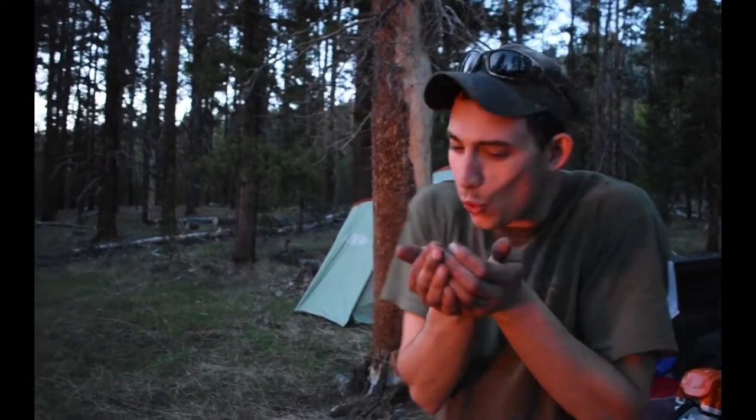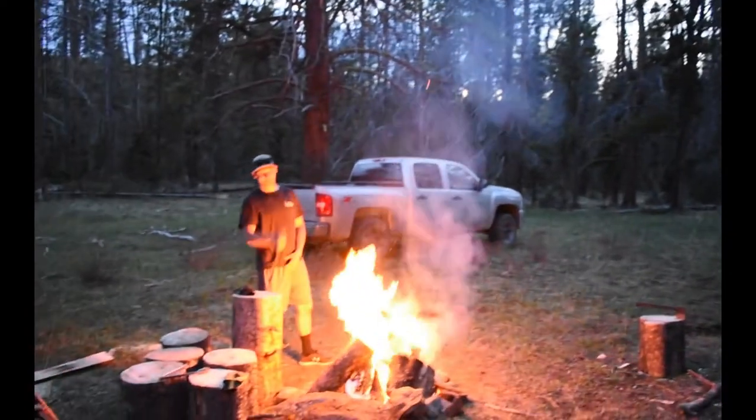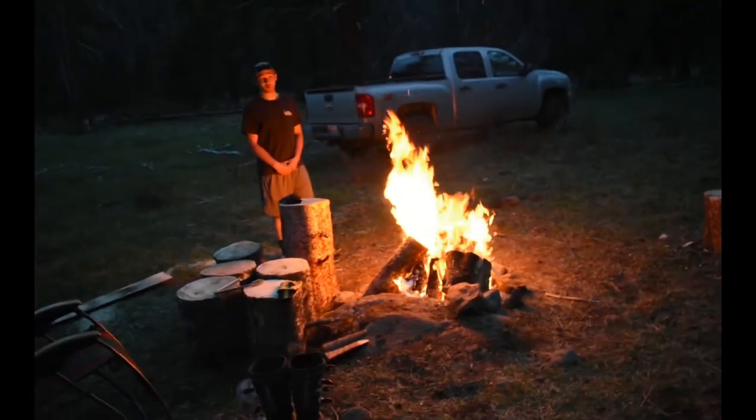So we used the bow drill, we were just sawing away — both of us on there — and we got a nice ember. It landed right in the tinder, I picked it up and it just burst into flames, then we threw it in the fire pit, piled a bunch of wood on it. We'll be warm tonight. And that's a s'mores fire right there. We got s'mores now.